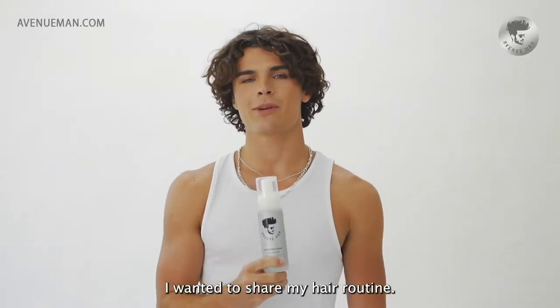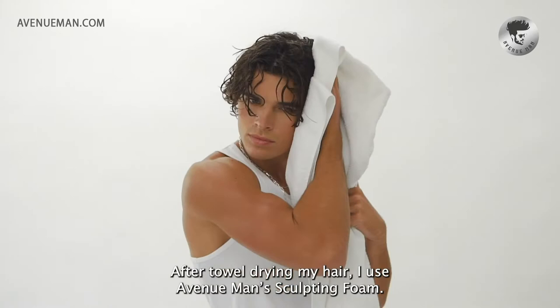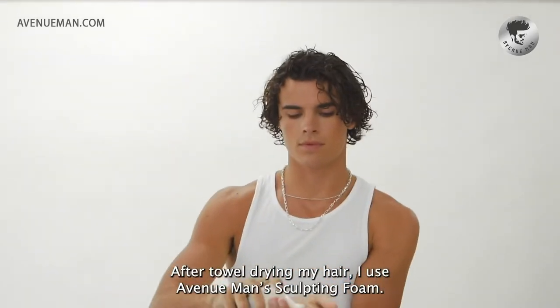Hey guys, I wanted to share my hair routine. After towel drying my hair, I use Avenue Man's Sculpting Foam.